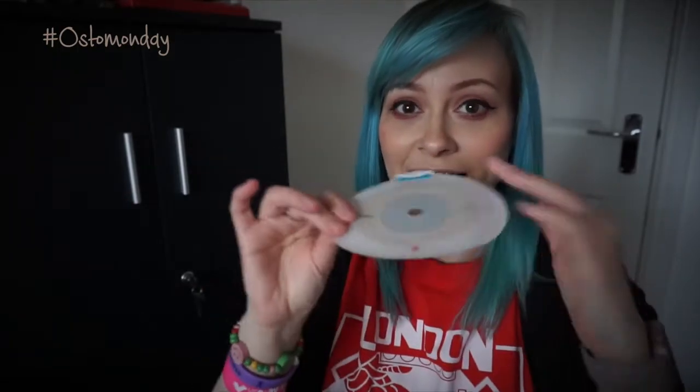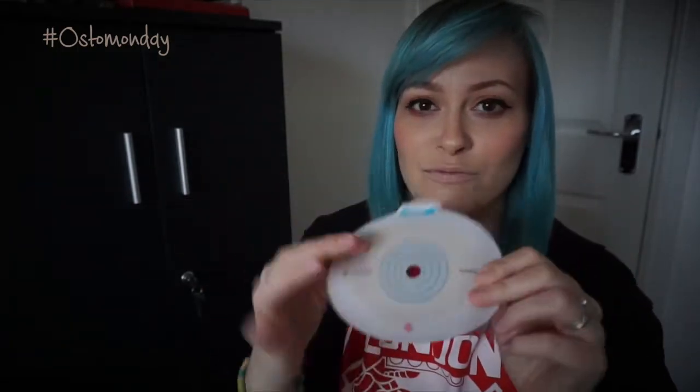So this is just like a normal base plate. It's completely flat — there's no kind of raise in the middle. This is like your standard appliance, what you tend to be given first as the first version of appliance you have.